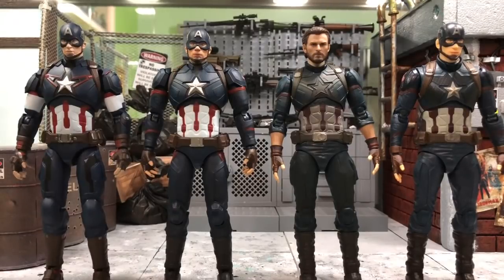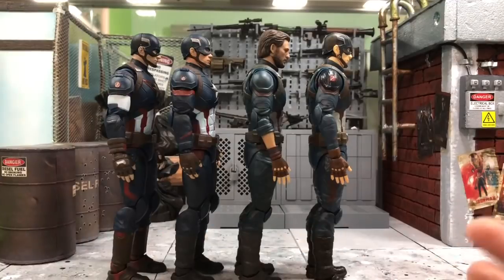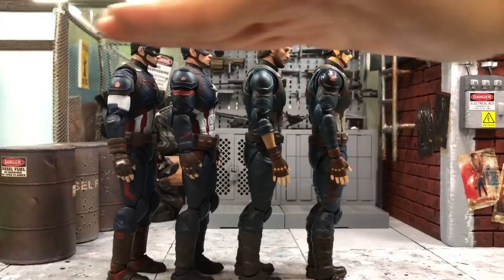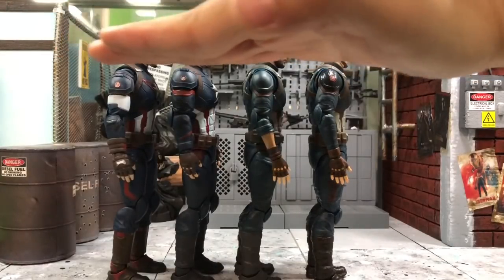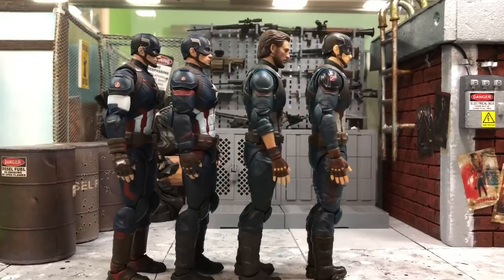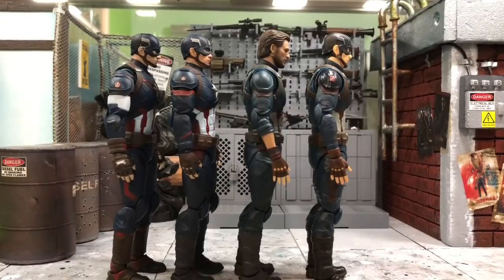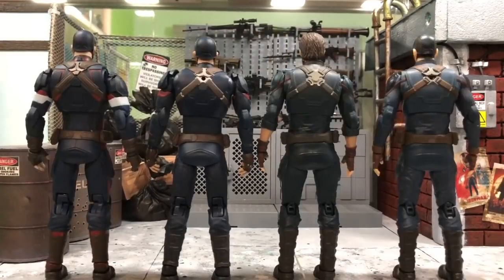From the side view you'll get a clearer look at their scale. From the shoulder, they are pretty much the same. The Infinity War Captain America only comes with the unmasked head, so he may appear slightly bigger — and this isn't the original head, it's from Flashback Studio or Manipuls. I'll show you the original head later.